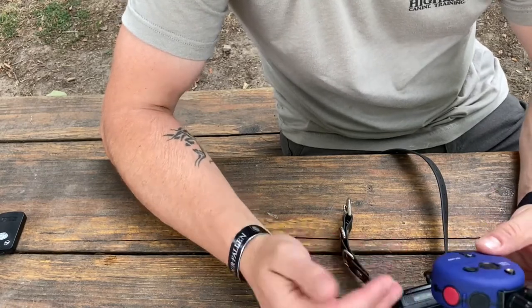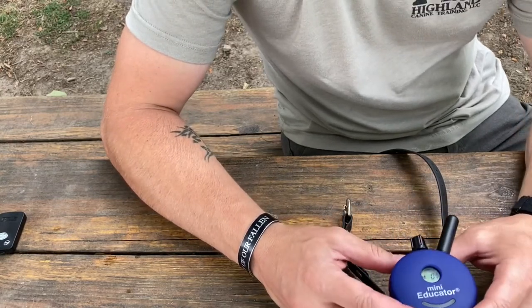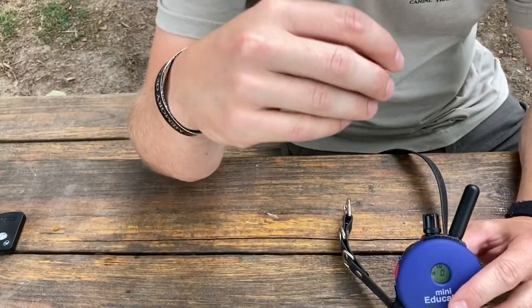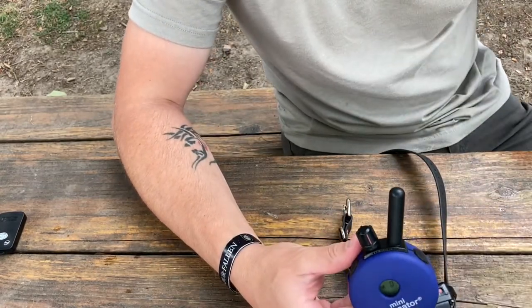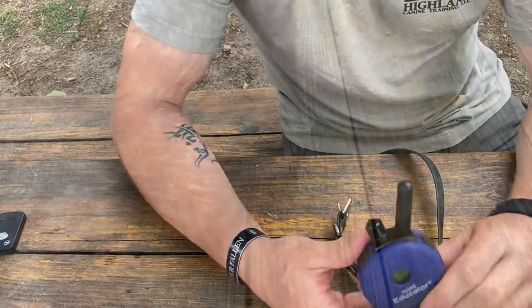It has a good blunt stimulation — it's not a super sharp like the Sport Dog has. When the Sport Dog hits you, it's pretty rough. These here you can dial down to where it's just a weird sensation. It's pretty much like the sensation you get when you put on the stems for people that have issues at the chiropractor — they put that kind of stimulation on it.